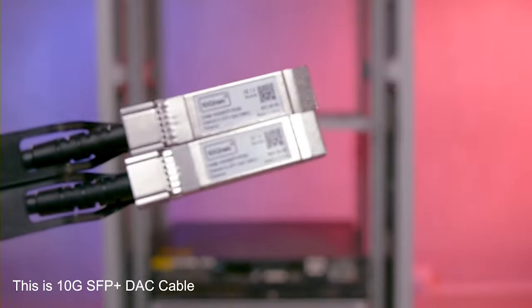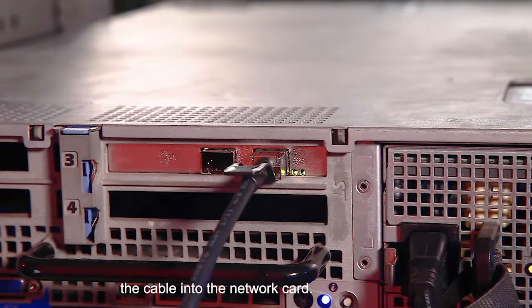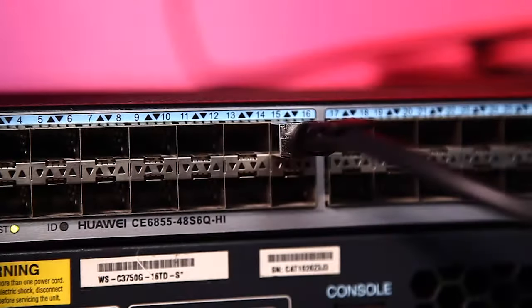This is a 10GB SFP Plus DAC cable. Insert this cable into the card. Insert the other end into the 10GB switch. Links completed.